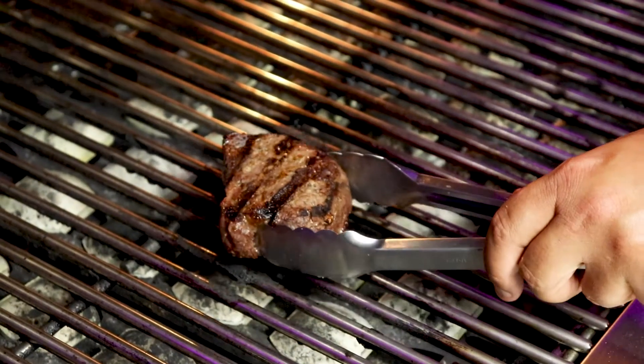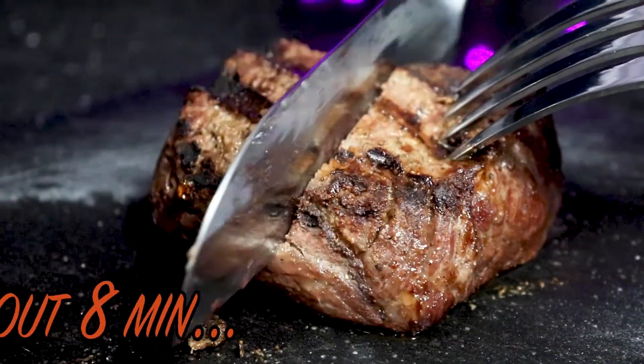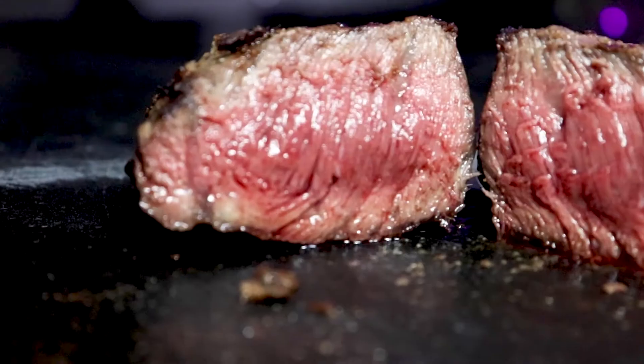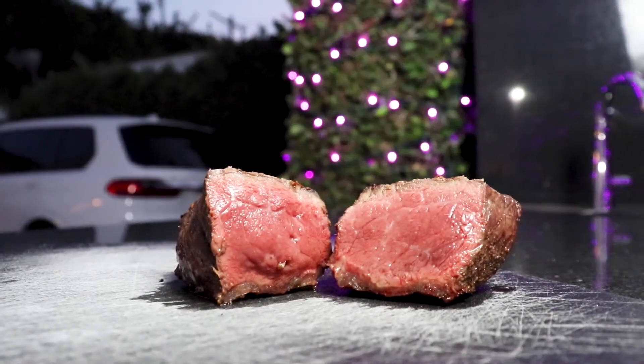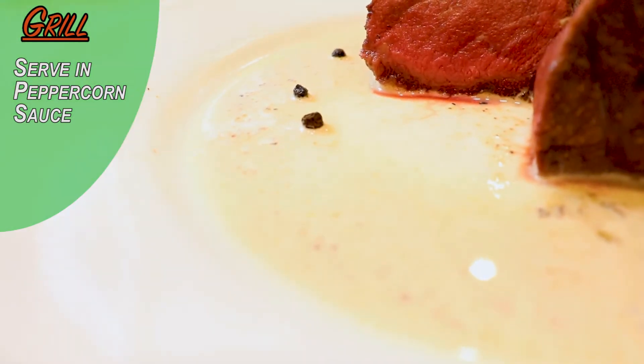You don't have to be a genius to do this. You've just got to be able to keep time. As you see here, I did a little peppercorn sauce. I'm going to include it in the instructions below because I don't want to spend that much more time — I've got to go enjoy this beautiful steak.